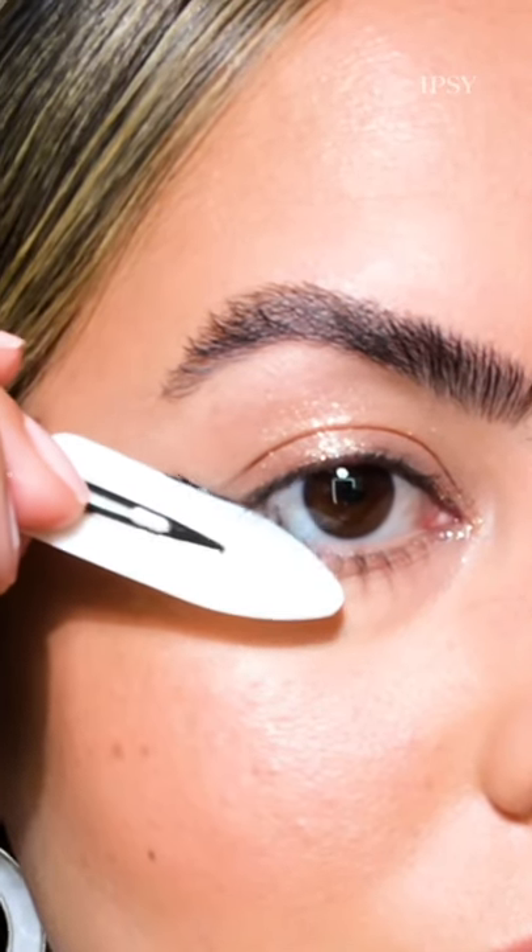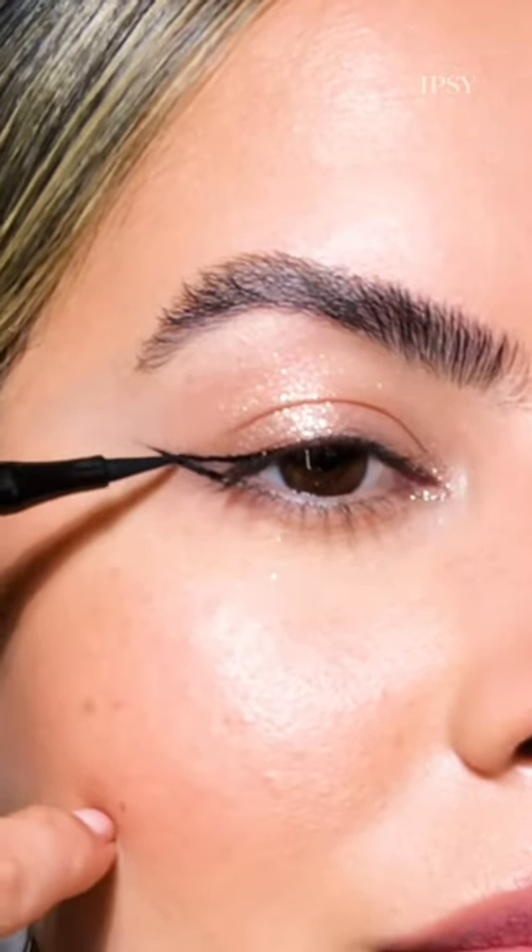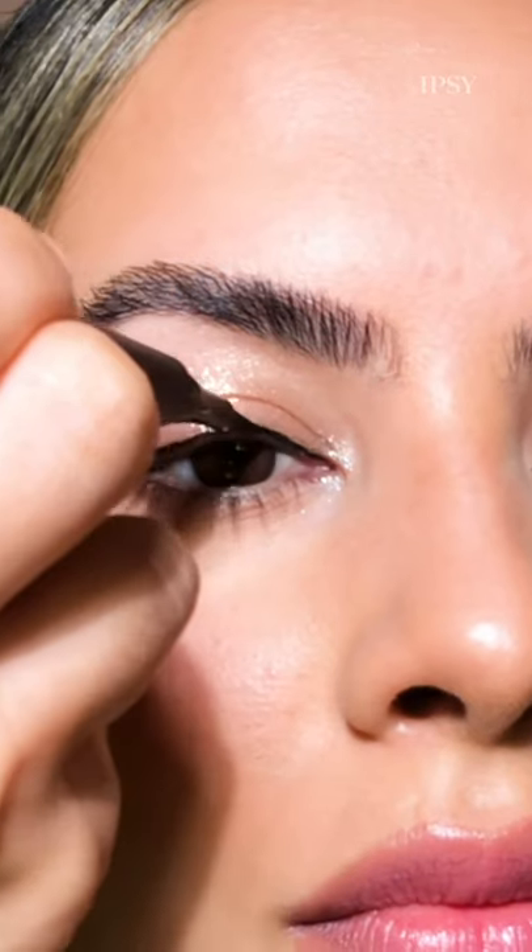Create your own eyeliner stamp by applying liquid liner to the side of a hair clip. Stamp the clip where your eye separates, and starting from the middle of the eye, draw another line outwards and connect your liner. Fill in the gaps, and there you have it!